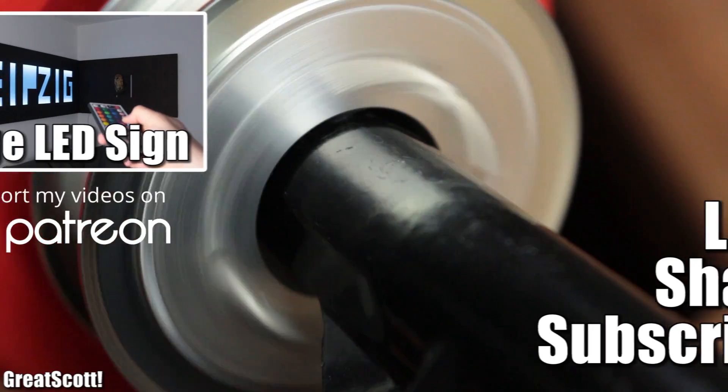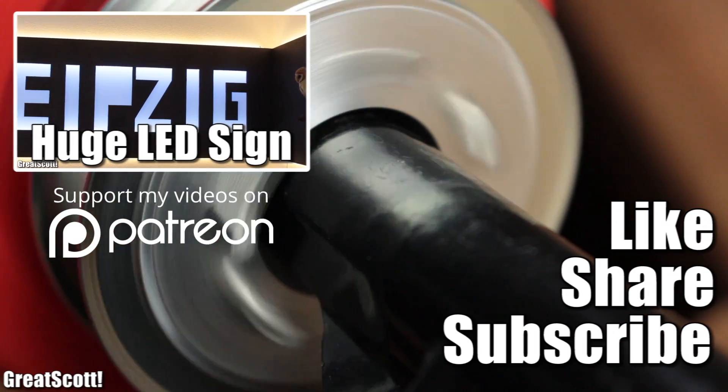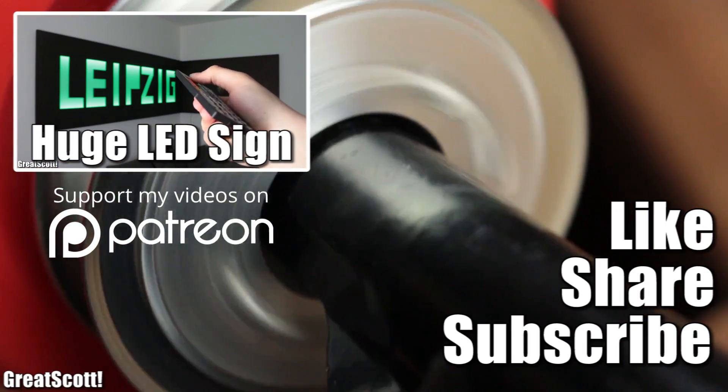Until then, don't forget to like, share, and subscribe. Consider supporting me through my Patreon campaign. Stay creative, and I will see you next time.